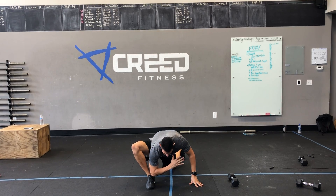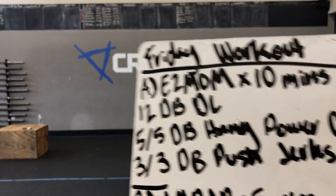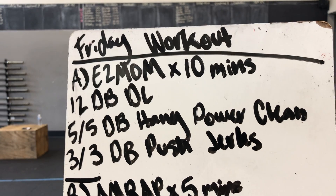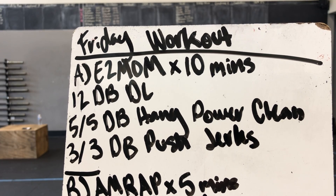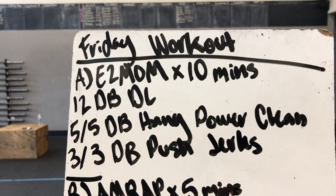You're AMRAPing through that for five minutes. Our workout, Part A: we got an E2MOM by ten minutes — twelve dumbbell deadlifts, five and five dumbbell hang power cleans, three and three dumbbell push jerks. You got two minutes to go through that, and you'll do that five times.